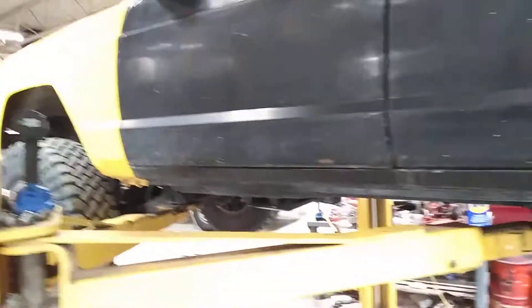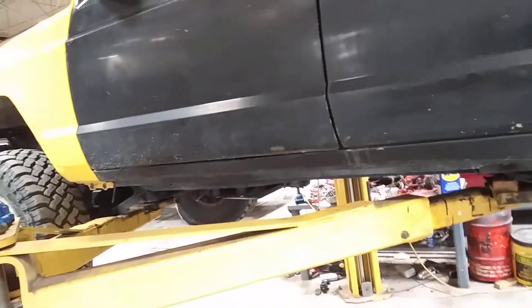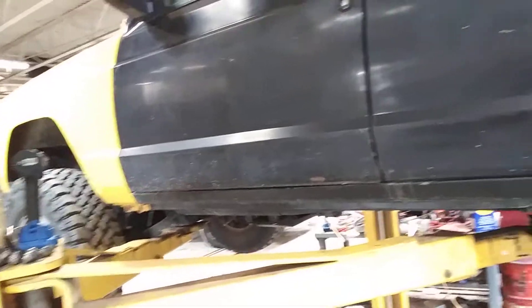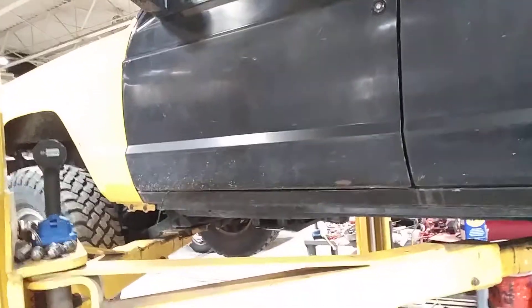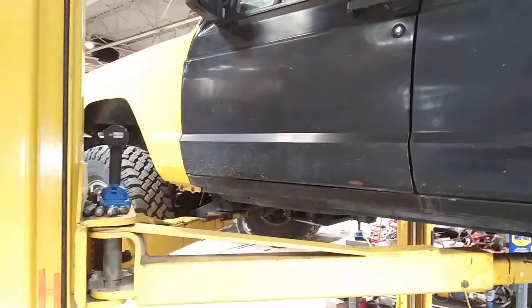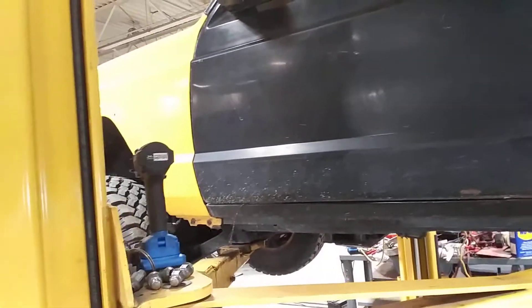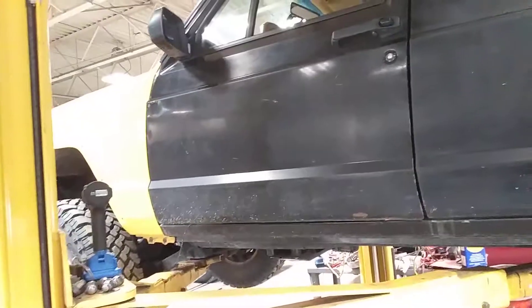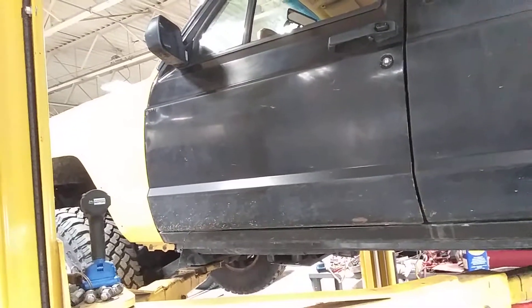The new 24 volt brushless Cobalt line of tools is just amazing. They have a great price on them and the battery platform — they have the best prices on the batteries. Five years on the tool, three years on the battery. They have the best warranty of any cordless tools.